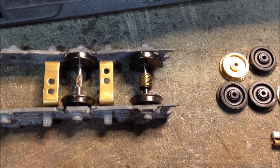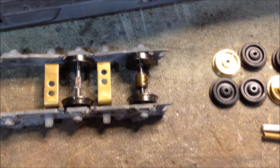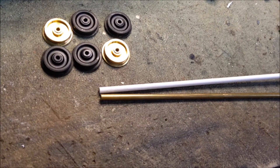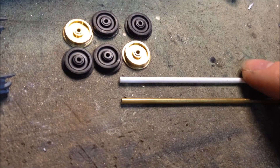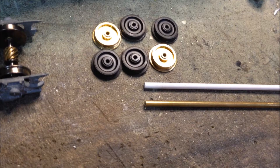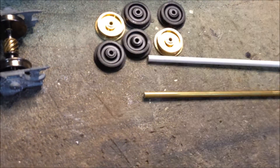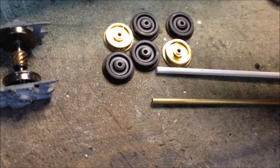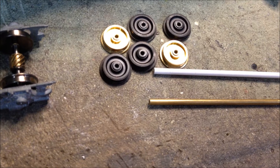Now, the Hobby Town axle is 1/16th of an inch where the wheel mounts, so I had to use some bushings to make the Athern wheels fit — plastic for the insulated wheels and then brass for the grounded ones. I cut out each piece and tested out the brass ones. I crimped them with some cutting pliers real gently so that they kind of press into place, because they slip on the axles.